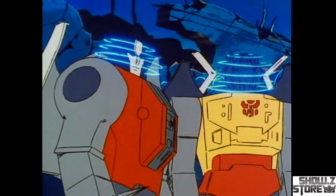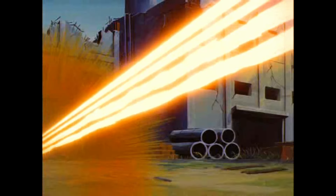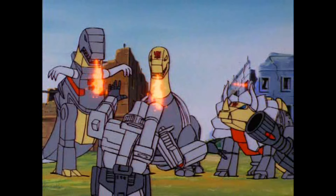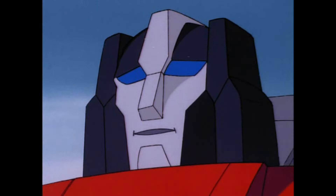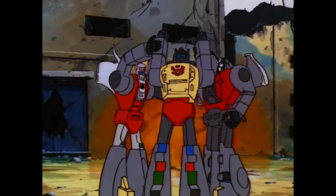Me Sludge. Obey strongest leader. Always obey. I do not wish to fight you. You Sludge — you follow Grimlock? Me Sludge follow strongest leader. Grimlock, me new leader. Hail him Grimlock.